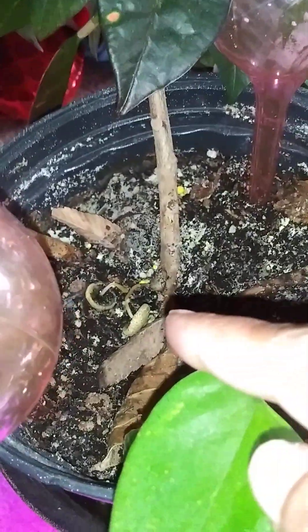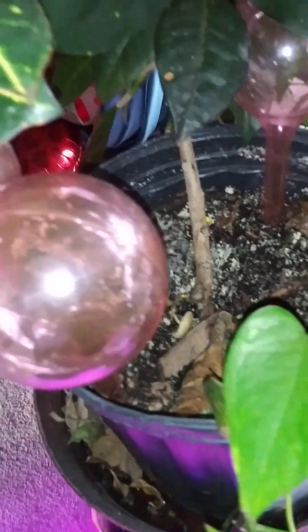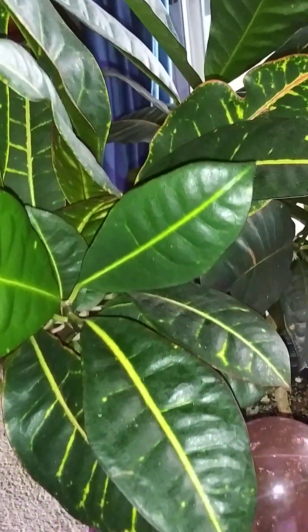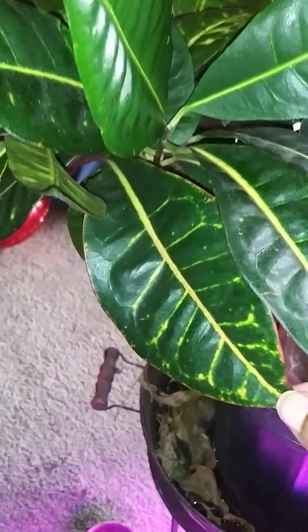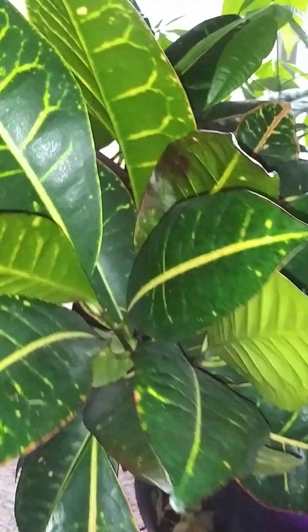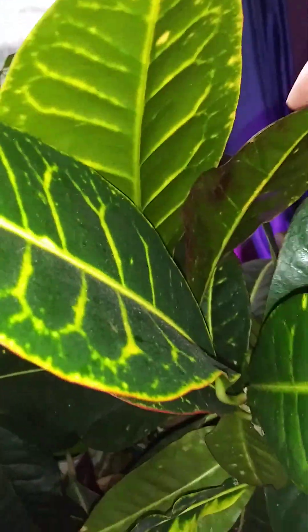Remember I showed you guys the mushroom that was in there? It's still in there. It's kind of died back, but it's in there. I'm seeing more and more of these colored leaves, which is what it looked like when I first bought it. And remember I told you guys that I nearly killed it — so it's growing back.